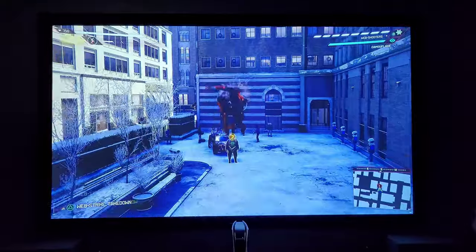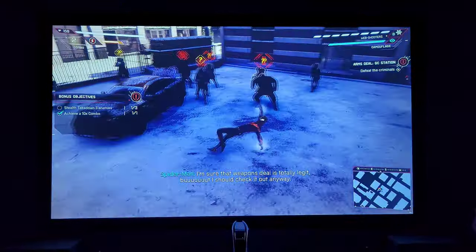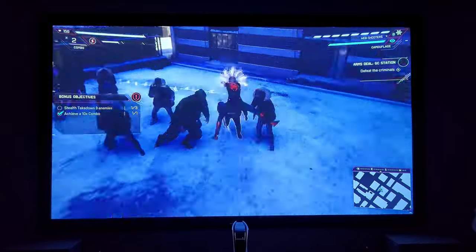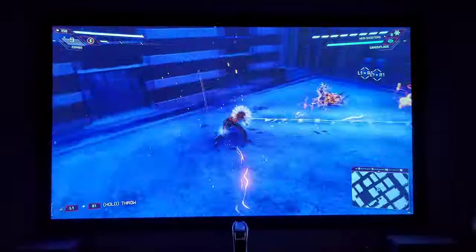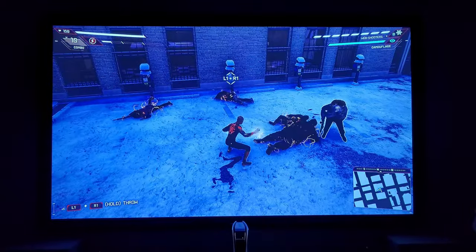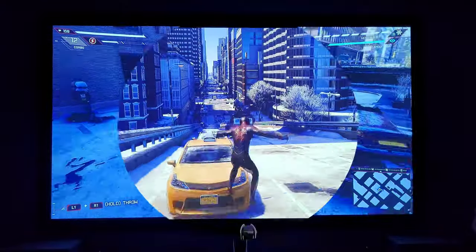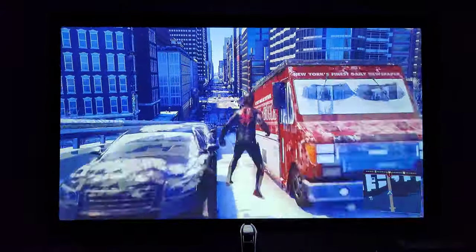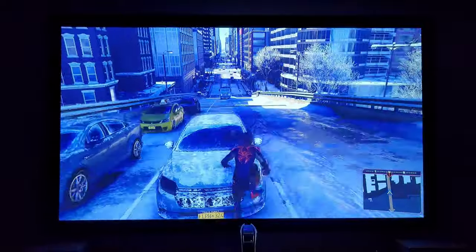Projectors have been getting a lot better lately, especially with new 4K technology and laser projectors. They've also done a tremendous job increasing their contrast ratio — which is the biggest difference between your blackest blacks and your whitest whites — and projectors have been achieving much higher contrast ratios as a result.